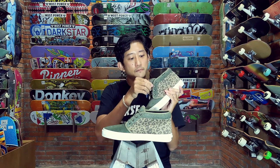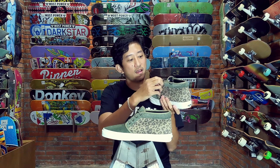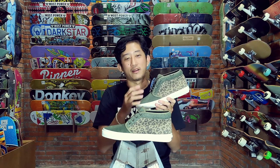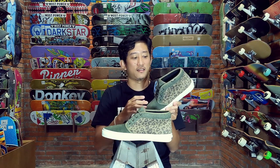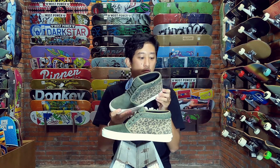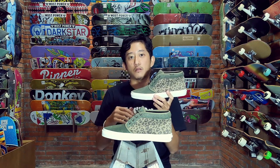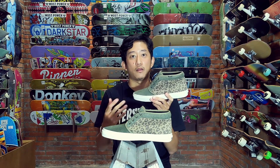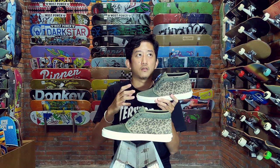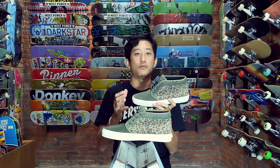Untuk tali sepatunya ini diwax, dikasih swax di sini. Jadi ya keren, kayak kesannya oily-oily berminyak gitu. Jadi ini bener-bener kayak sepatu hiking pesannya, namanya juga Cuka Boot. Untuk jenis outsole-nya ini vulkanis. Kita tahu Vans memang spesialis di vulkanis, cuman kebanyakan sepatu pro-nya sekarang sudah mulai ngambil konsep waffle cup atau combo antara cupsole dan vulkanis, digabungin jadi satu untuk versi pro-nya.